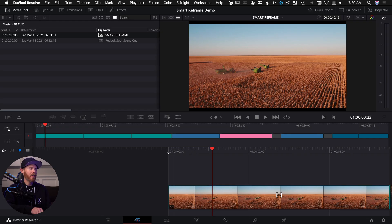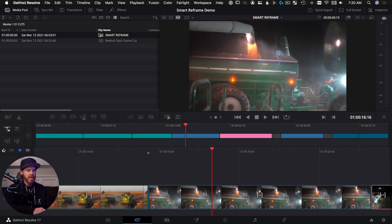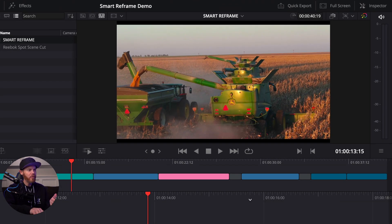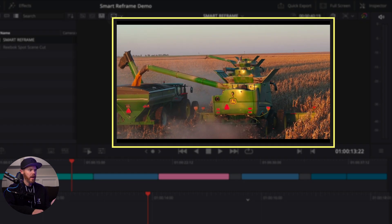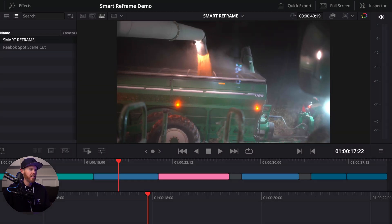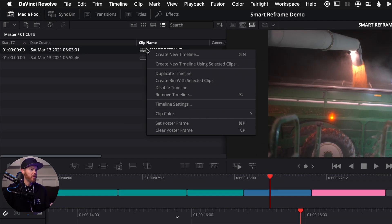We're over here in Resolve 17 in the cut page and I have a 1920 by 1080 timeline. The first few clips are DCI 4K, so they don't fill the full frame — they have black bars top and bottom. Other clips here do fill the full frame, and that's important because of a setting I'm about to show you. You edit in the widescreen format as your main video, then you're going to duplicate it. Right-click and say duplicate timeline.